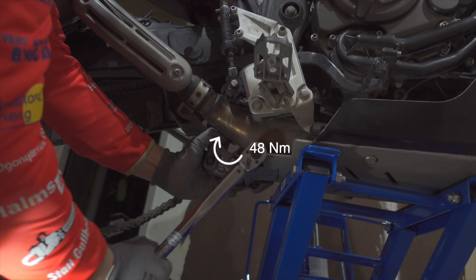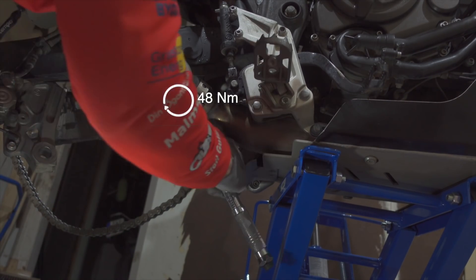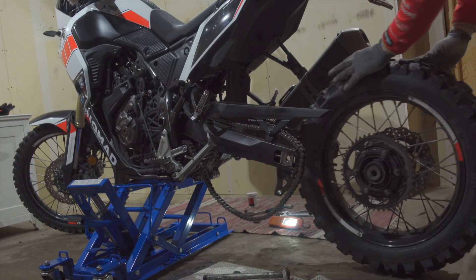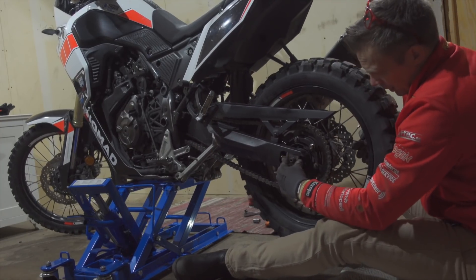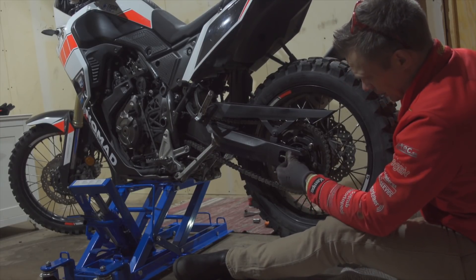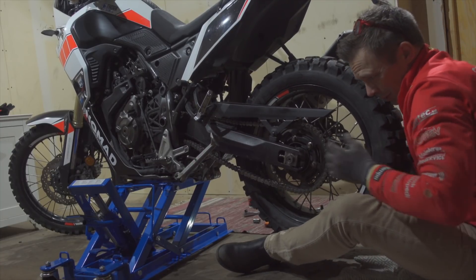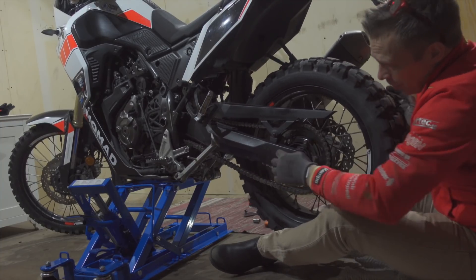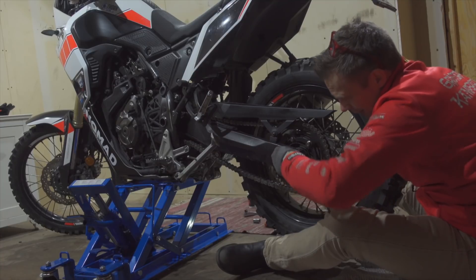There we have it — and the last one. Get the tire back on, chain distance, always push the wheel all the way up against the chain distance adjusters.